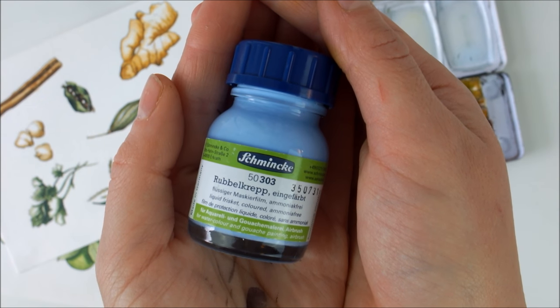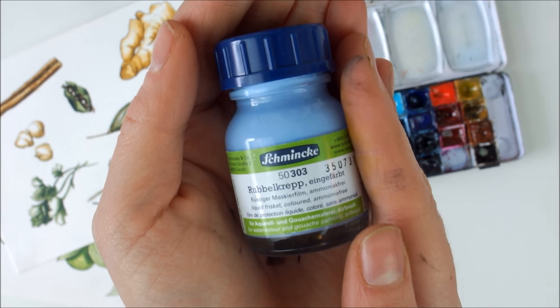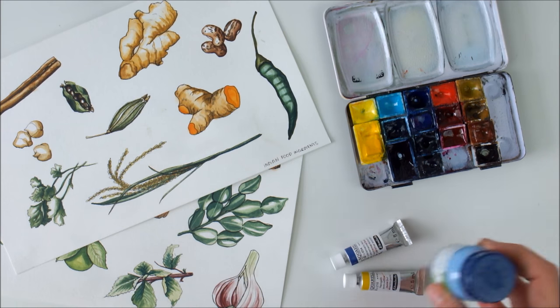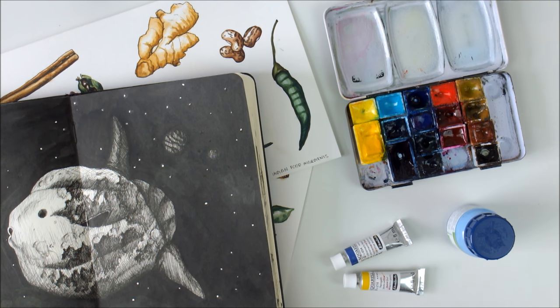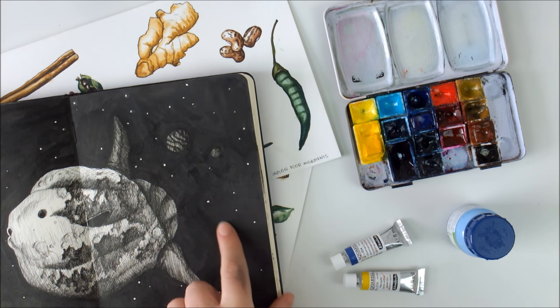One of my favorite tools for watercolor paintings, and also ink paintings, is masking fluid. This is Schminke Masking Fluid, which is actually just liquid latex. Once it's dry it's water repellent and will protect all areas that you apply it to. That way you can paint over it and once everything is dry you can just rub out the masking fluid. And that's what I use to create the stars in this painting, for example.